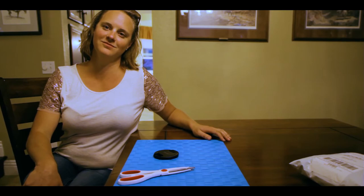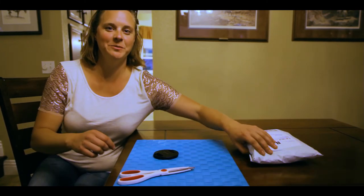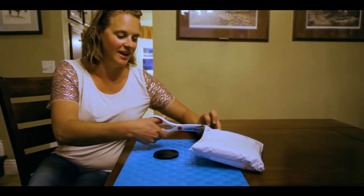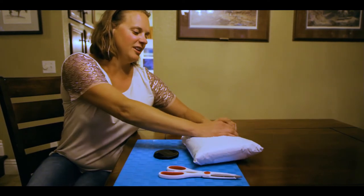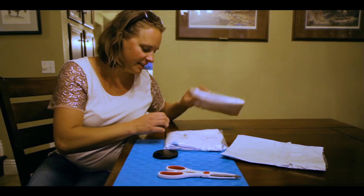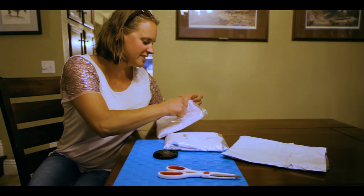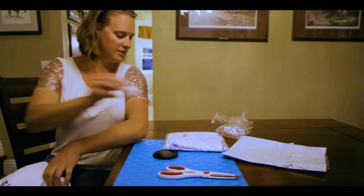Our new Why We Work merch just showed up and we're opening up the packages to see all of our cool new stuff. Jordan's been helping me cut open the packages, but this is the last one and we're doing it on camera — and I'm really hoping it's our stuff. This is our first foray into the world of merch. Let's take a look at what we got — these look like t-shirts.